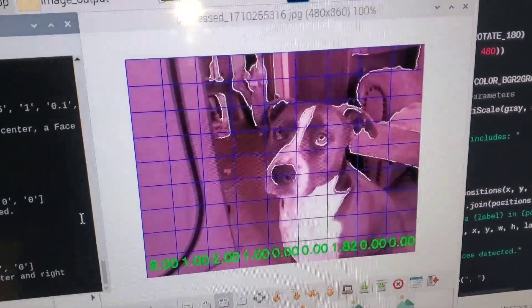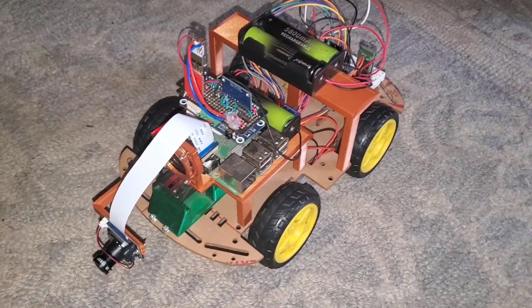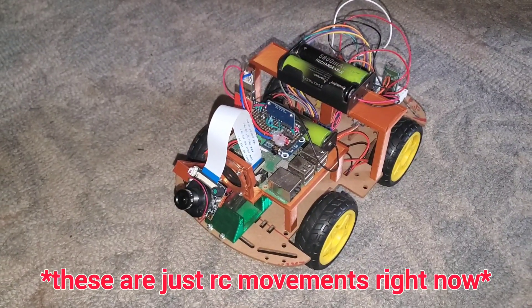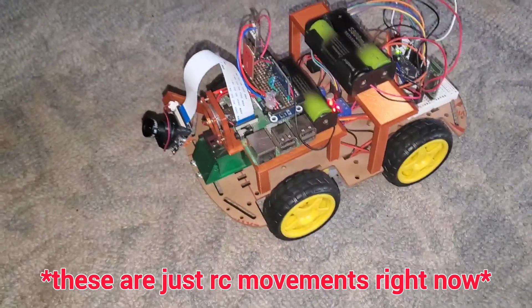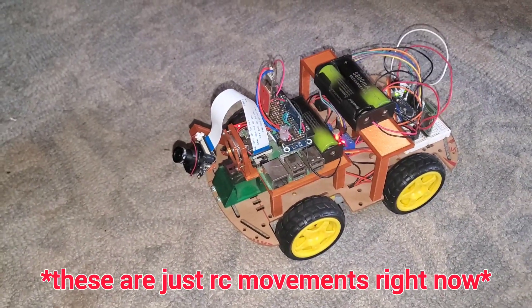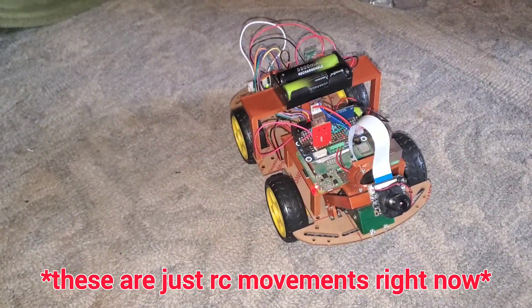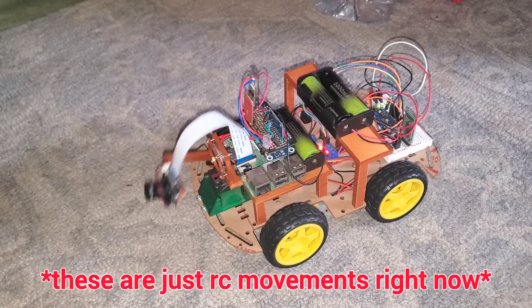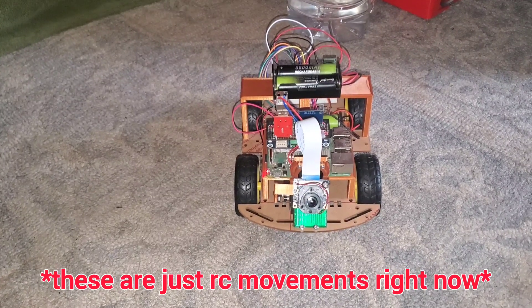We need to make sure it's a human face, because dogs can't talk. So it'll do the object-avoiding mode and about every 30 moves it's going to look up and check for a human face. If it doesn't see one, it will make a turn, look again, and keep making these turns in a circle until it either sees a human or gets back to the beginning of the circle, then returns to object-avoiding mode. If it does see a human, it will center on them and begin speech mode.